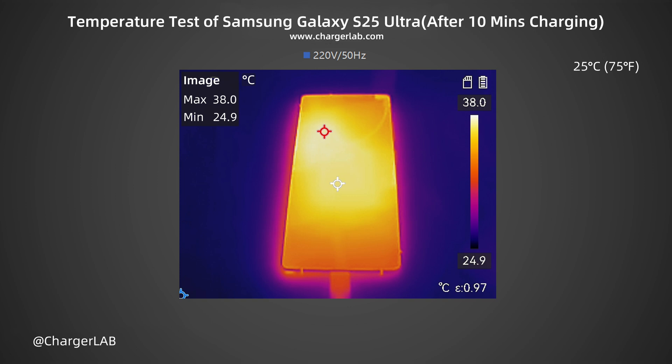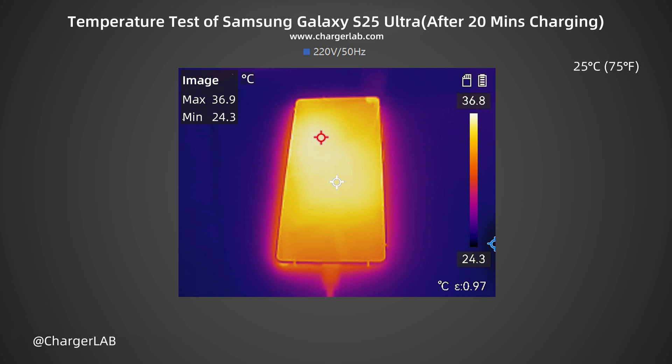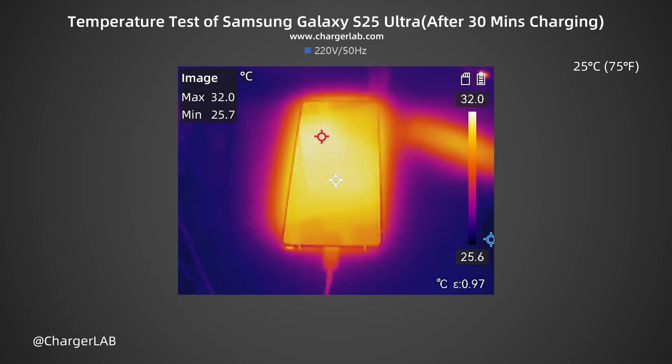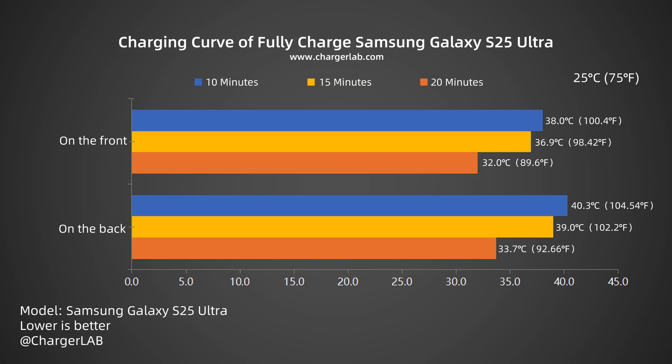We also recorded the highest temperature on the front and back after 10, 20, and 30 minutes of charging. After 10 minutes, the front reached 38°C and the back 40.3°C. After 20 minutes, the front was 36.9°C and the back 39°C. After 30 minutes, the front dropped to 32°C and the back to 33.7°C — at this point the battery was about 80% and the temperature had dropped significantly. The back temperature peaks at 40.3°C when power is around 34W, and by 30 minutes drops to 33.7°C with power around 22W, showing excellent temperature control.